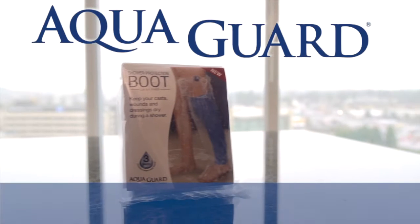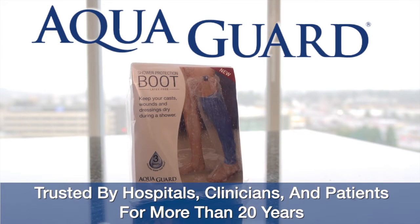AquaGuard brand products have earned the trust of hospitals, clinicians, and patients, and have been used on millions of patients for more than 20 years.